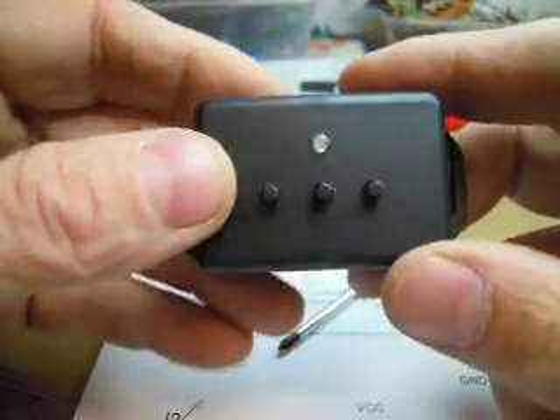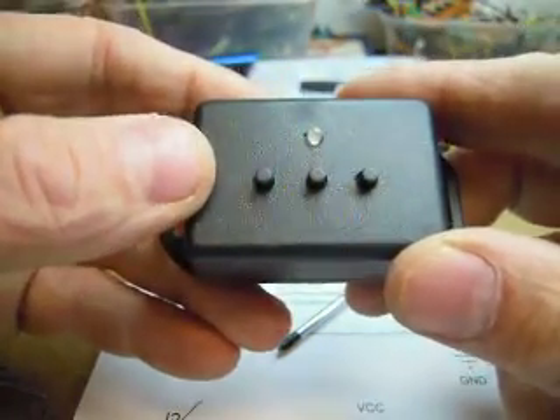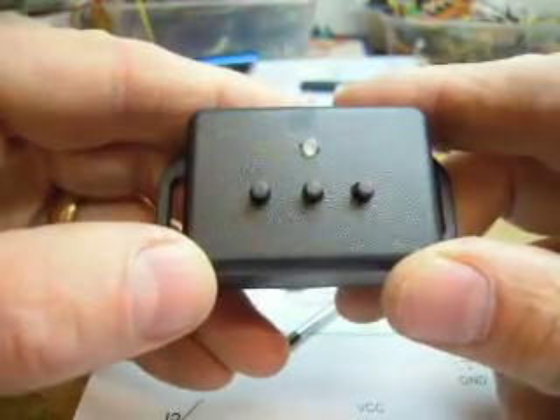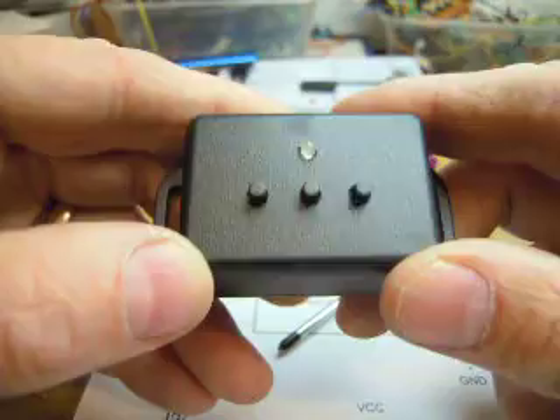Just a follow-up video. Now I've drilled the holes and you can see you can achieve quite good results with a little bit of care using the method that I've described, using the printed circuit board as the template for the holes.